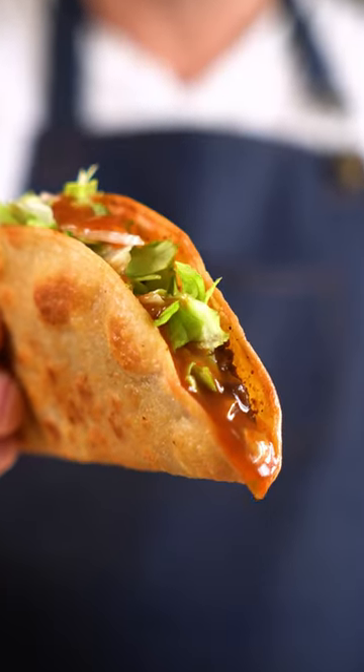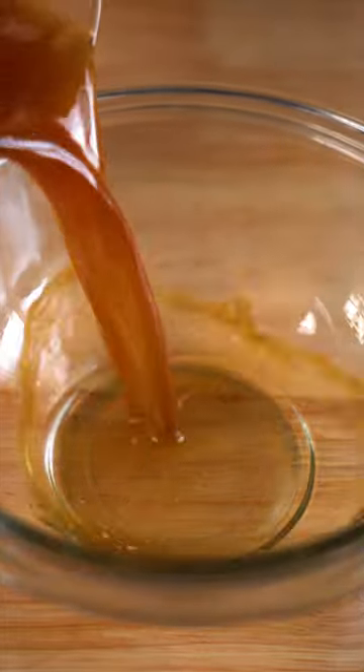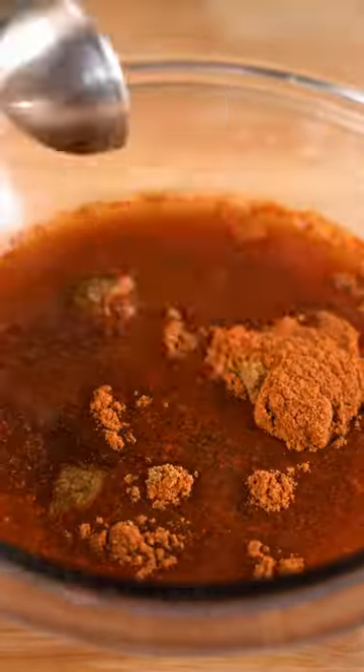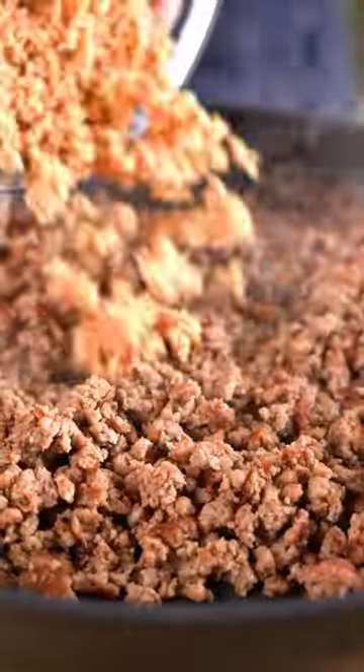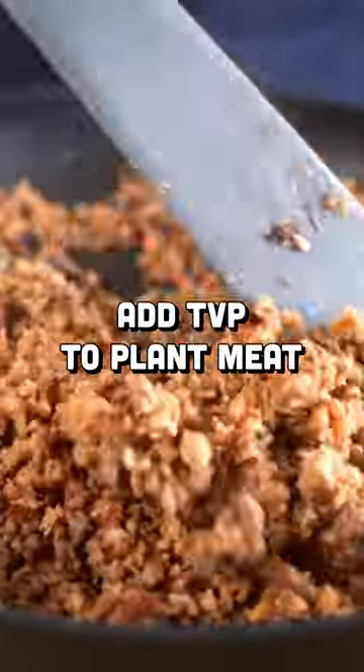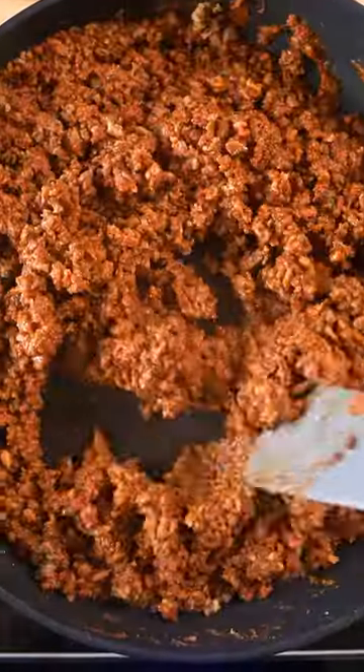Let's make Jack in the Box tacos, but vegan and way better. These are one of those weird nostalgic items that a lot of people seem to love, even though we can all agree that Jack's tacos are pretty awful. And despite the rumors, Jack's tacos are not vegan — they do unfortunately have beef in them, but we can fix that no problem with TVP and plant-based meat.